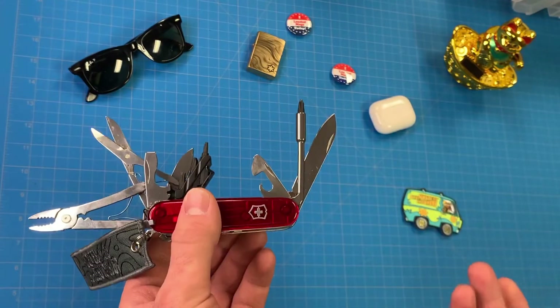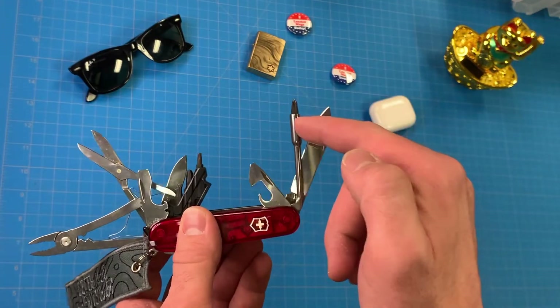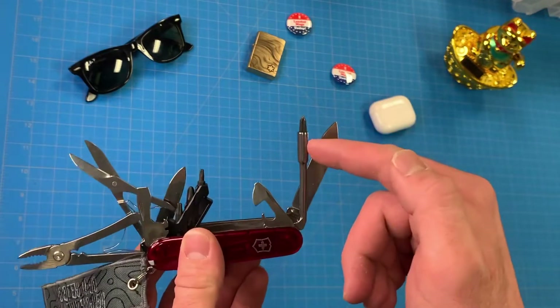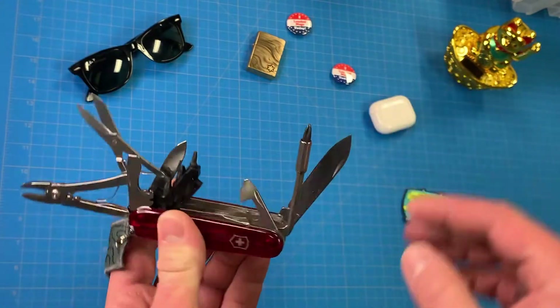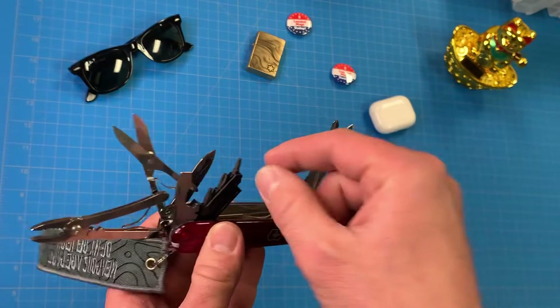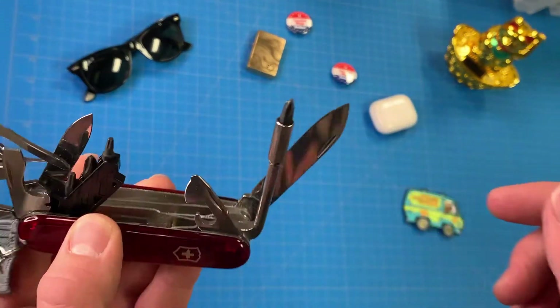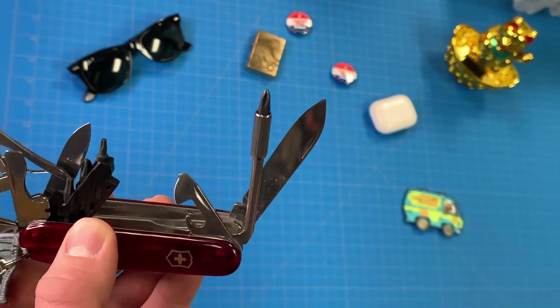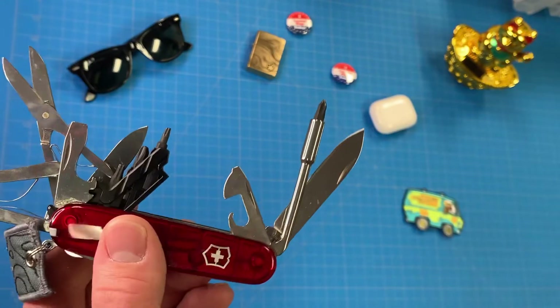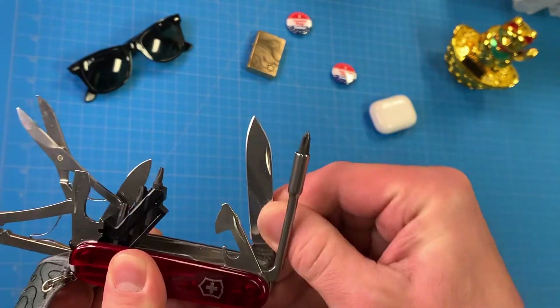This is kind of a new offering from Victorinox. We'll talk about the main tool first. This is their little bit wrench — I believe is what they call it — but it's basically just a little mini screwdriver with a bunch of different attachments. This is actually one of the reasons I really like this knife, and this is actually kind of my favorite knife right now because of it.